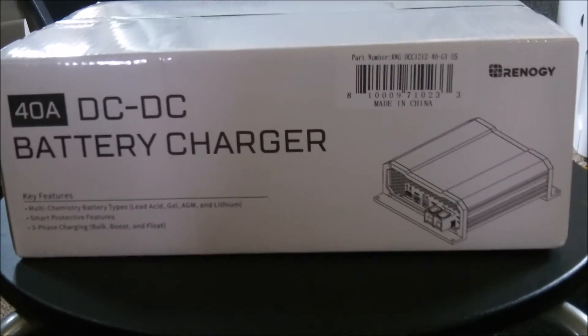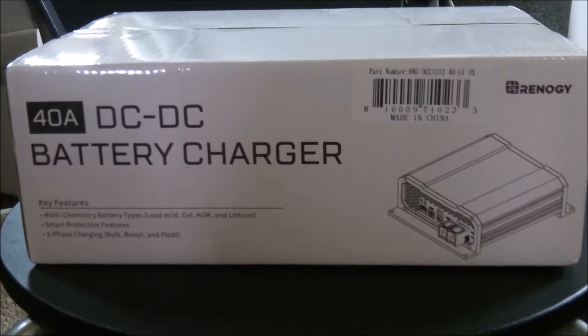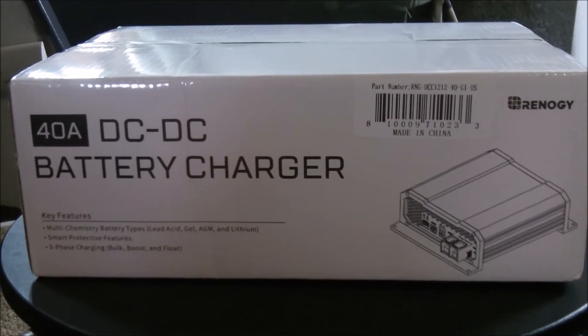Seems pretty decent. A lot of good reviews. It's a 40 amp, which I think is fine. They have a 20 amp, but you need something a little bigger. The 40 amp should be good.